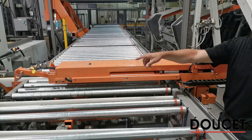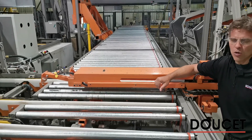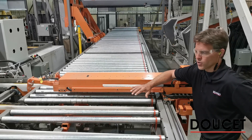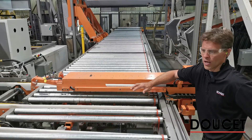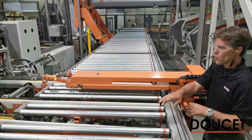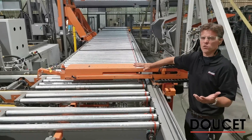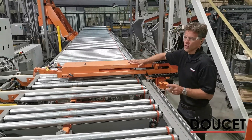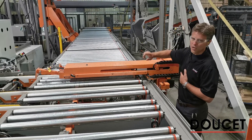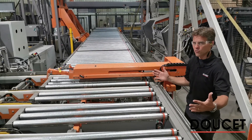That gripper end will come down and pre-squeeze the panel. That end is activated with an encoder, so it closes to the target width required. This is only a pre-squeeze, so we are not squeezing out the glue yet — just making sure that pieces will not move from each other while moving on the rollers. The second function of the grippers is to locate the load in front of the clamp carrier in the proper position relative to the length of the panel.